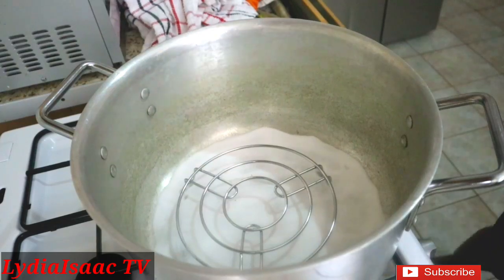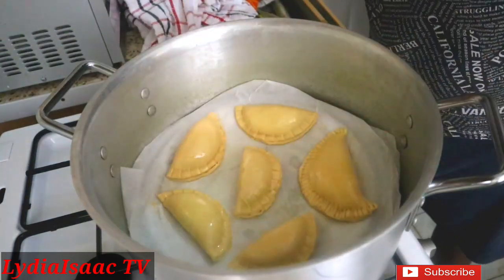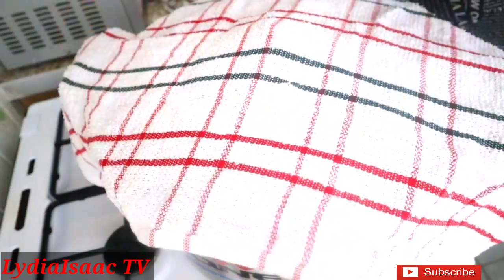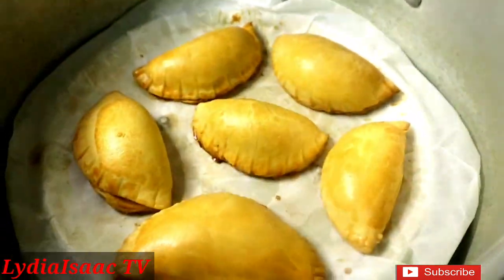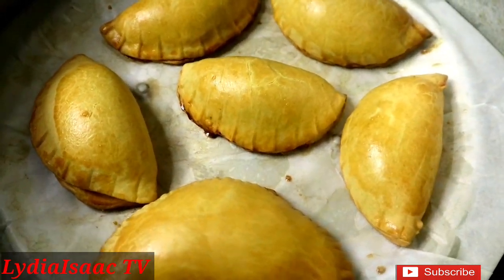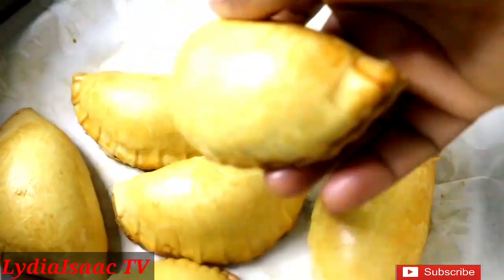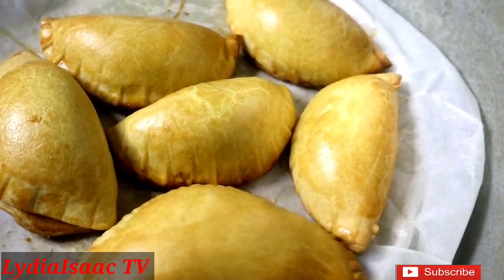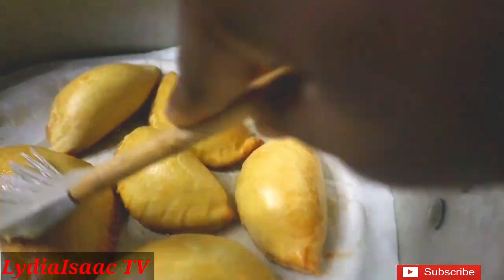After preheating the pot for about five minutes, transfer your tray of meat pies into the pot, cover it, and use a kitchen towel over the lid to trap all the heat. In about 45 to 50 minutes on a low heat, your meat pie will be ready and well cooked. If you're using an oven, bake at 190 degrees for about 30 to 35 minutes and your meat pie will be ready.